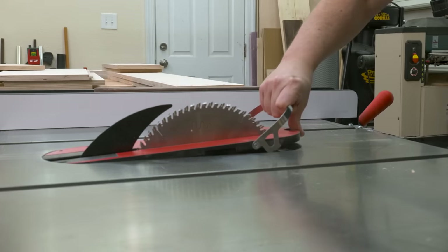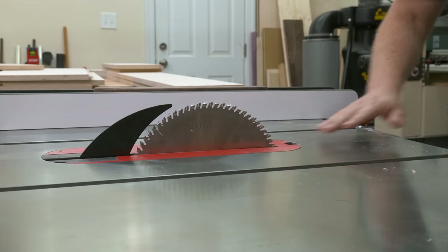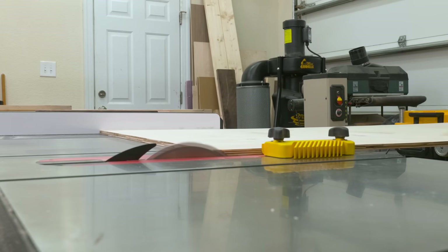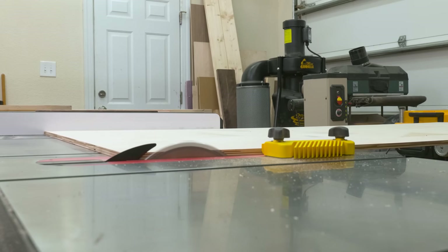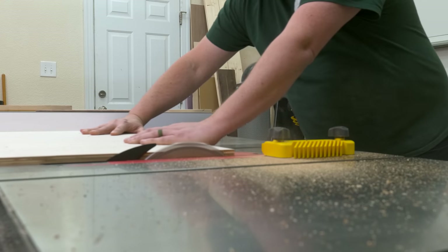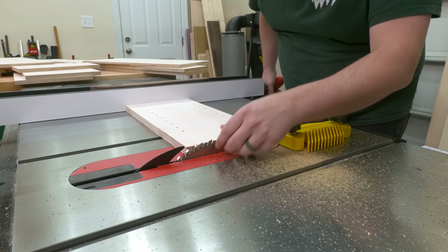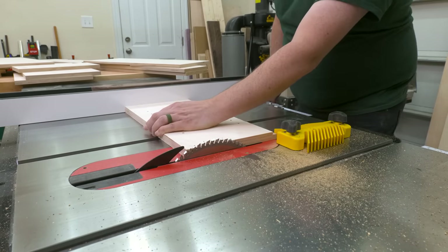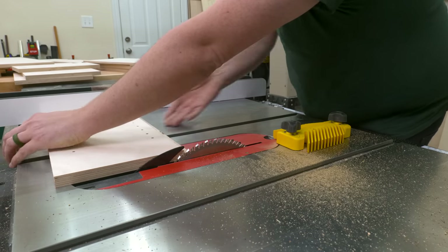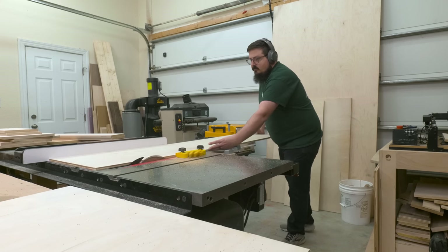Now that I've dialed in the final heights for my cabinets, we can go ahead and cut down the back panels to their final dimension. The reason I waited to cut the panels down until now is because I didn't actually know what the back panel full height was going to be — that's because of the variances that plywood brings to the table. Another option would be to wait until the actual outside of the cabinet was assembled and then take the measurement off that, but I'm fairly confident in my measurements so I decided to go ahead and do these now.